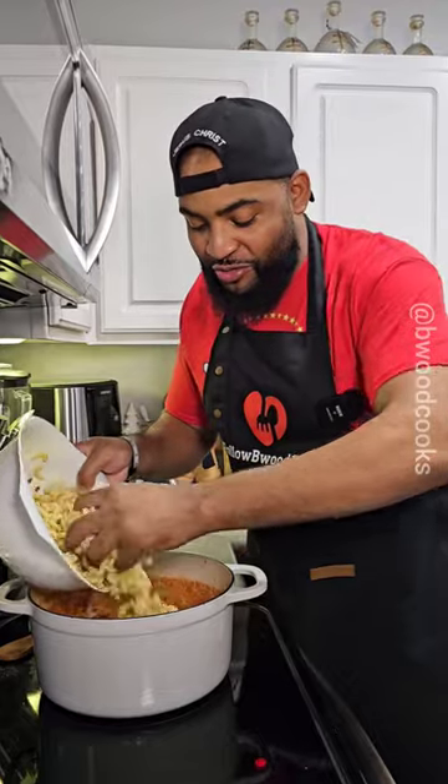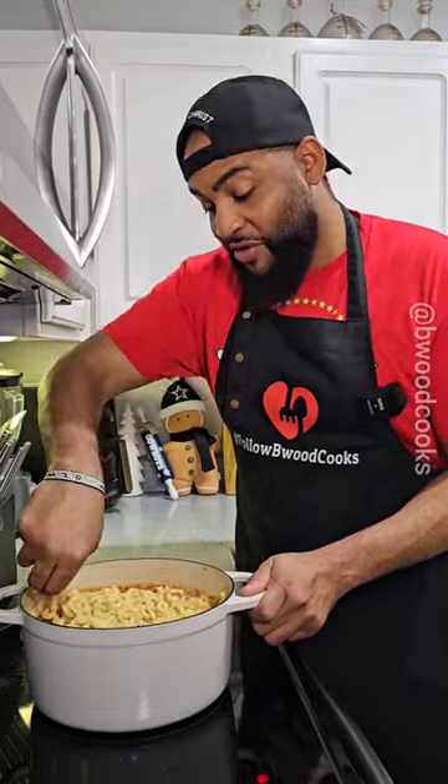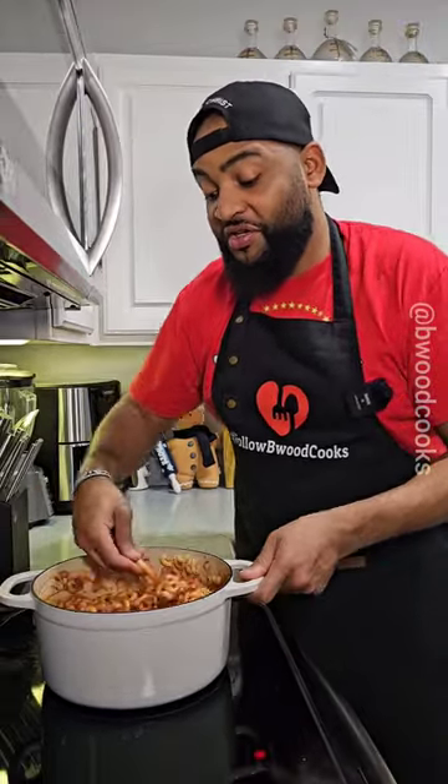Now you see where we're going with this. We're going to add our macaroni noodles to the pot. What you want to do is toss these macaroni noodles in the mixture. This one little detail is why grandma's is different from everybody else's.